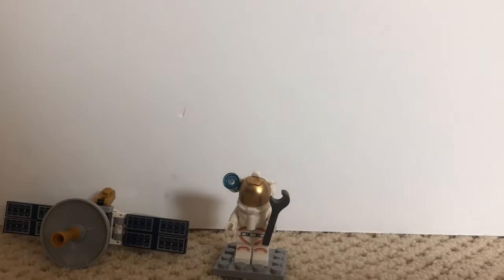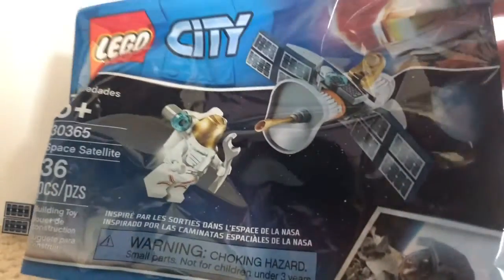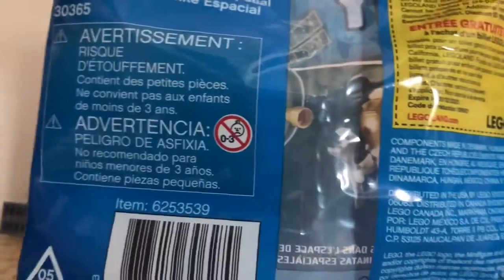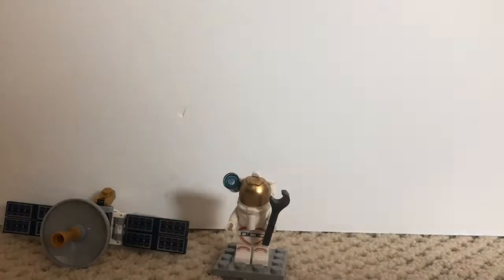The packaging has the City logo and the space logo in the corner. It says five plus, space satellite, 36 pieces, and it says inspired by NASA spacewalks. There's also a back of the box with more detail. I hope you enjoyed this review of the Lego City space satellite. Have a great day — I'll see you in the next video, bye bye!